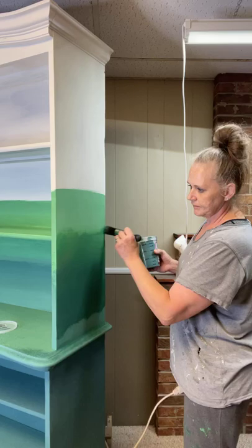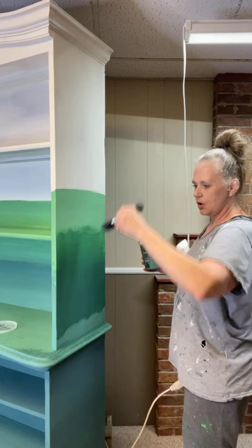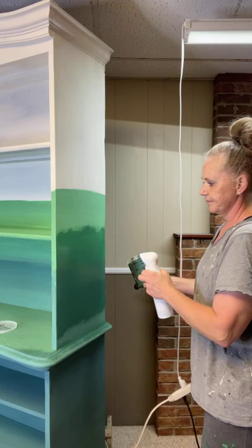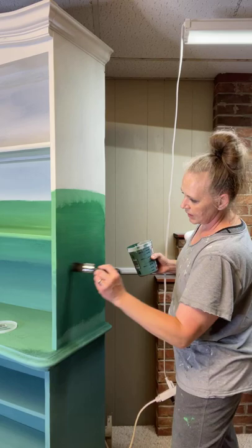Then before it dries, go across to blend it upward so you get an even, graduated tone between the two. This is how I do it — I'm sure there are many other successful ways. This is also how I did it on that blue piece in my shop that I get a lot of people asking about, which is part of what triggered this live and doing this piece.